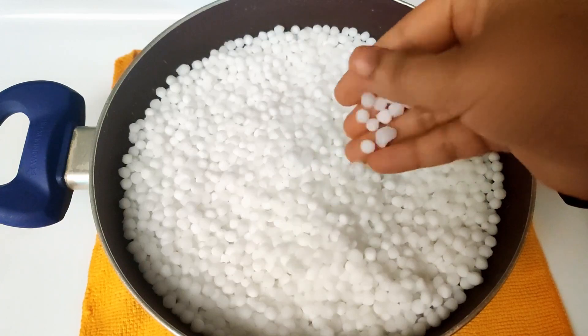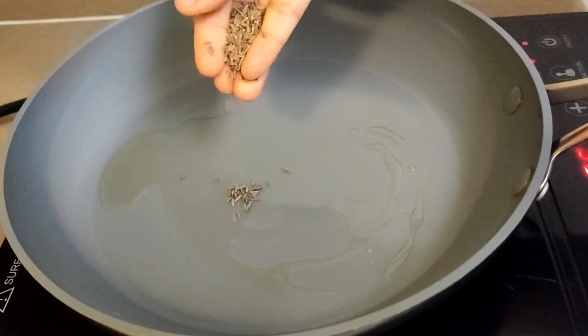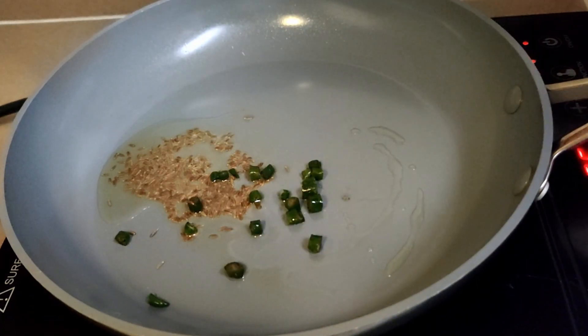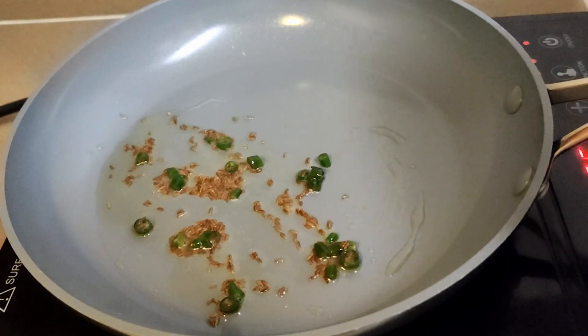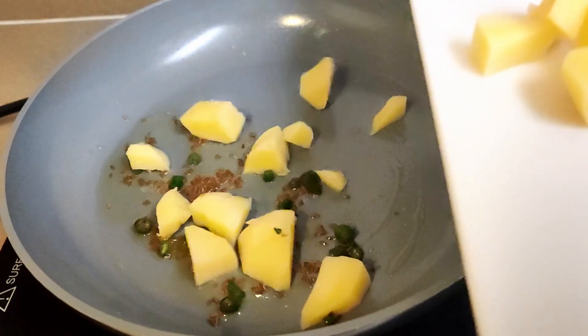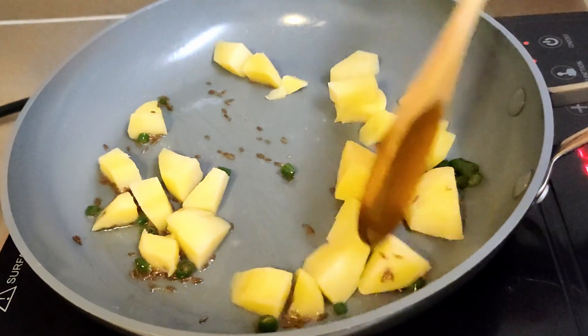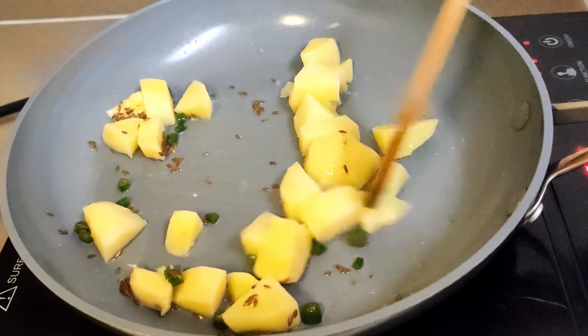I am taking one small spoon of extra virgin olive oil in a pan, keeping the stove on a medium setting. Add cumin seeds and chopped green chilies. Once the cumin starts to dance in the oil, that is when we add diced boiled potato. Add salt — that is enough for the potatoes — and mix well so the salt dissolves and gets all over the potatoes.